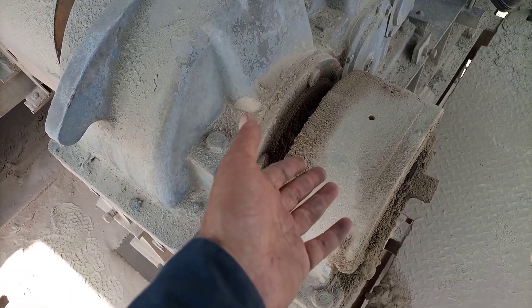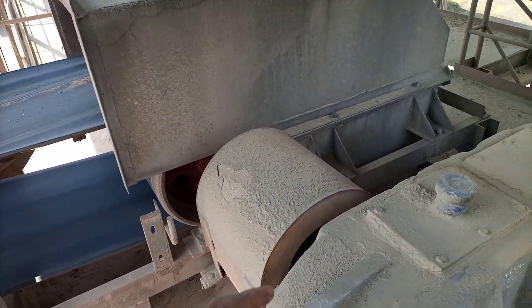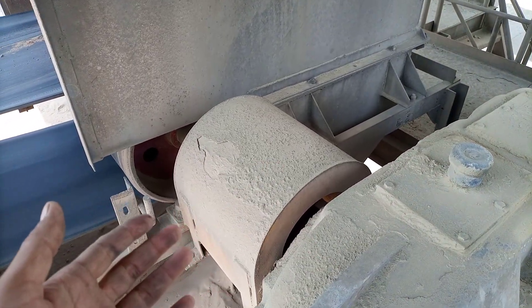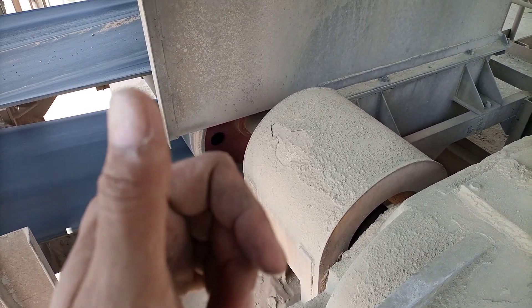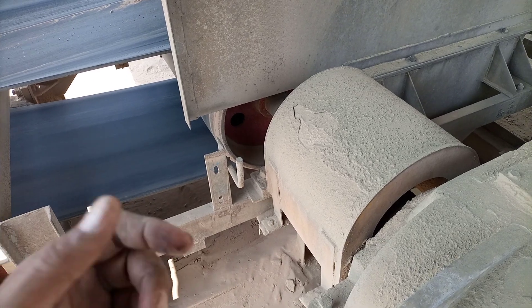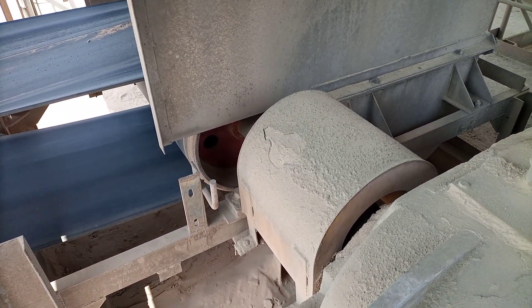This style of equipment is normally installed at sites with such inclined belt arrangements. That's what I have shown you. Hopefully you learned something from this video. If you did, give a big thumbs up, subscribe to my channel, and press the bell icon to get notifications for each upload. Thank you for watching.